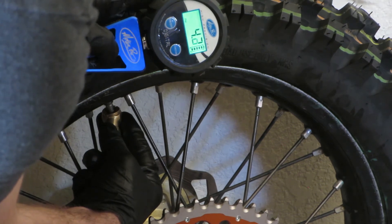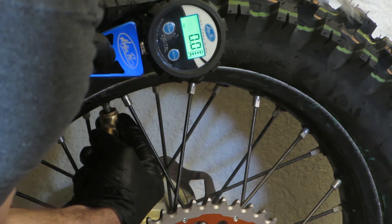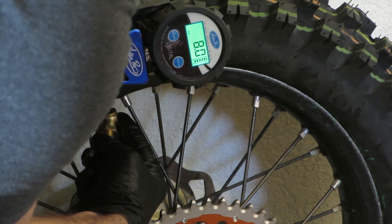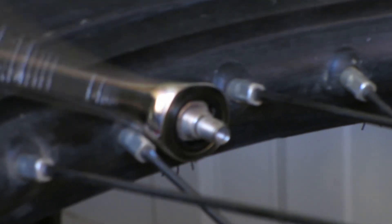I have my nice little Motion Pro thing — this is like my favorite tool in the world. It was a little expensive, but it's cool. I do my back tire at eight pounds and my front tire at ten pounds. And that's pretty much it — that's how I do it. Oh yeah, and put the rim lock back on.